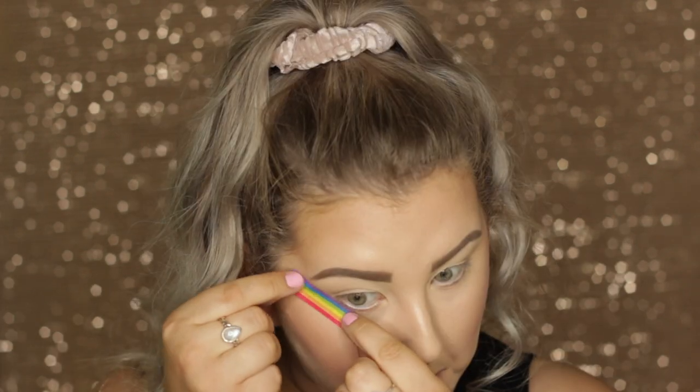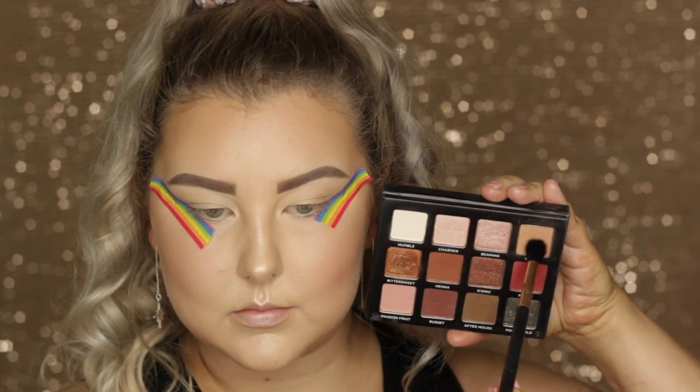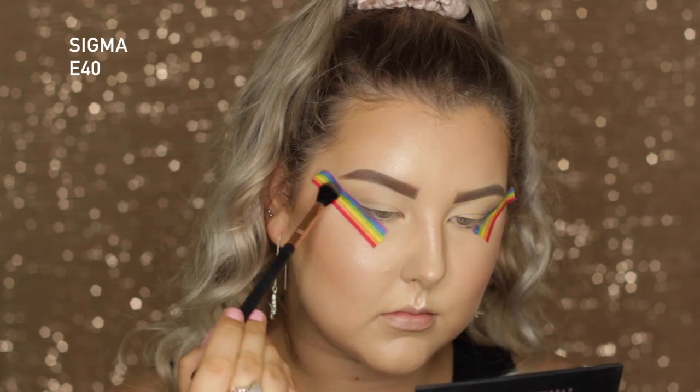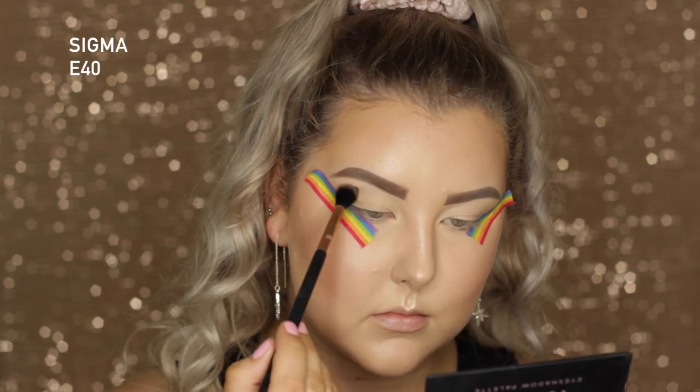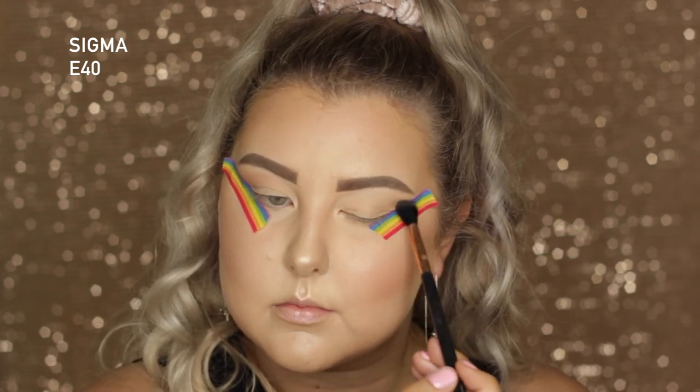Moving on to the eyes, I'm popping some tape onto the outer corners to give me a nice crisp line. Then I'm dipping into the Sigma Warm Neutrals Volume 2 palette, taking the shade Toasty to start, and buffing this all through the crease with an E40.